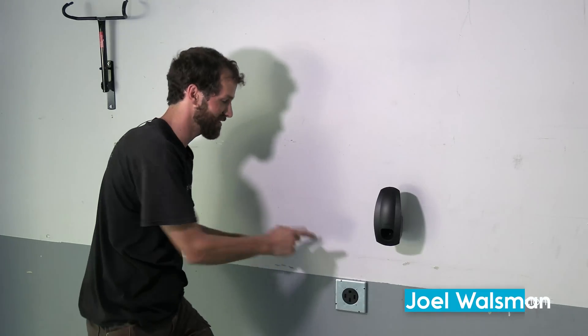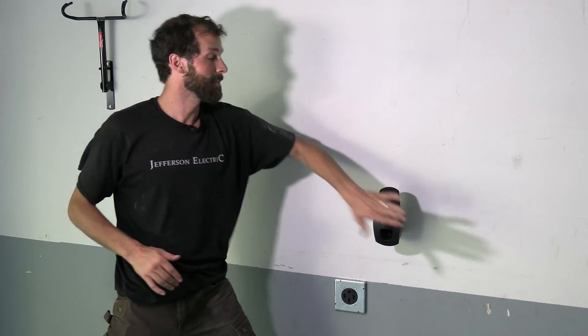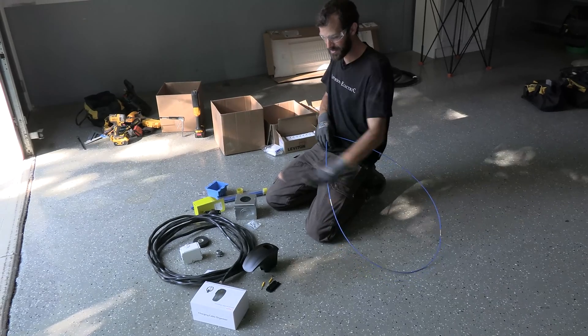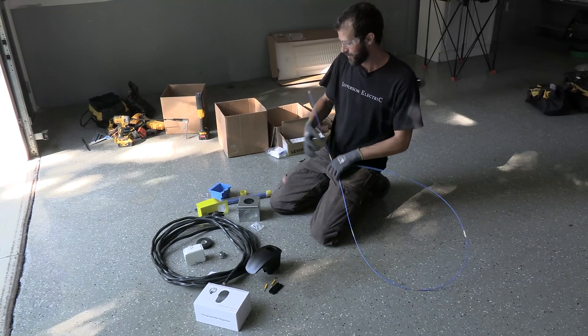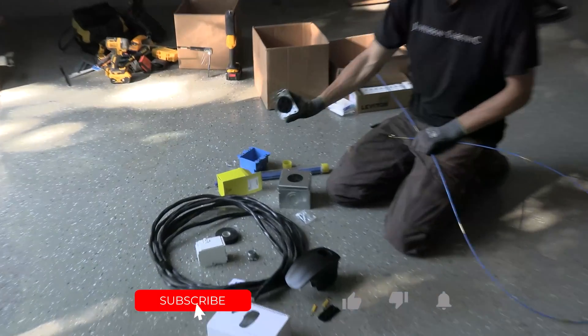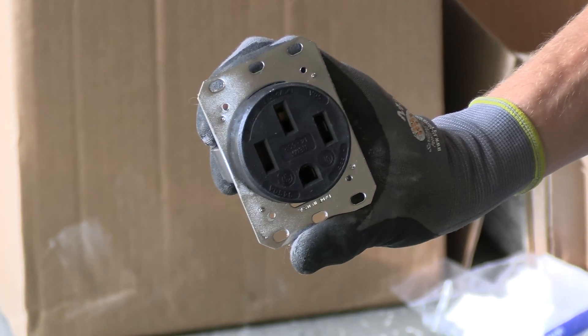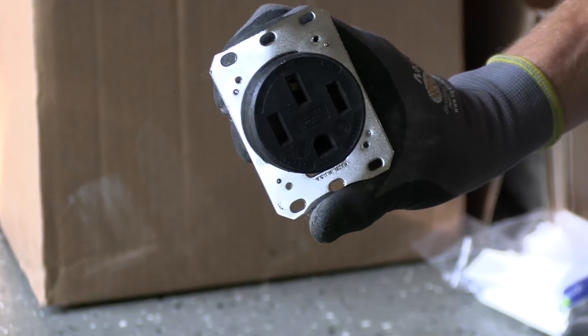I'm going to walk you through the NEMA 14-50 outlet — America's most popular choice for electric vehicle charging — plus some accessories, seen and unseen. I've got my parts in front of me. The NEMA 14-50 receptacle is by far the most popular consumer choice for EV charging in the United States.